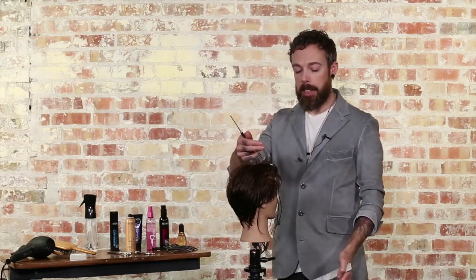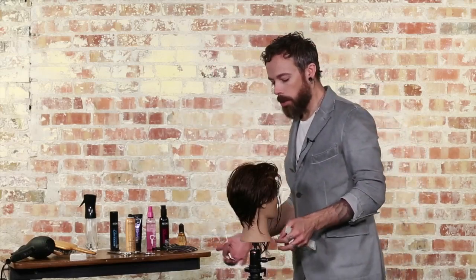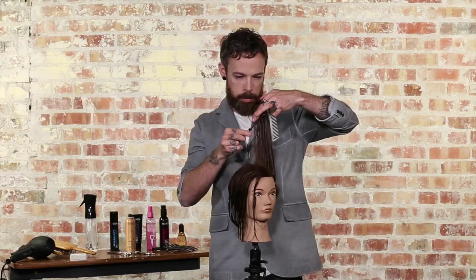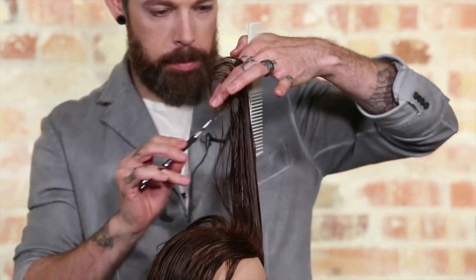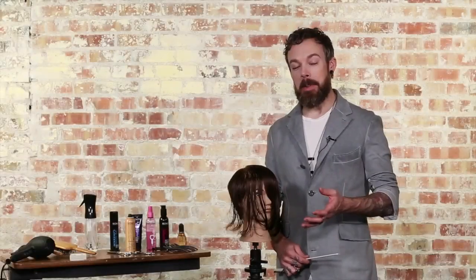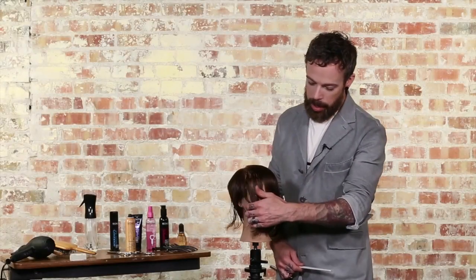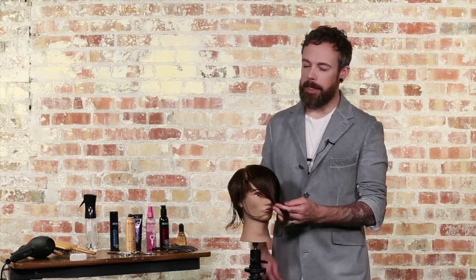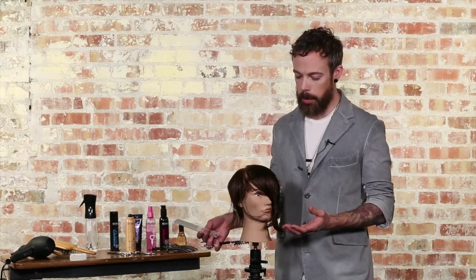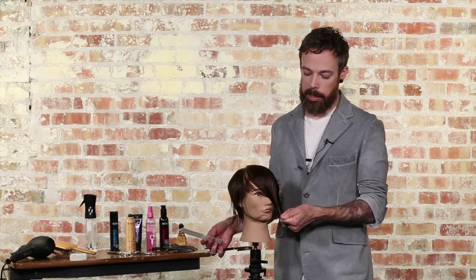We're going to use this exact same technique as we rotate through the next two areas. Once you've completed the fringe area, you'll have quite a bit of excess length. Nine times out of ten you're probably not going to be doing this haircut starting from such a fresh, long head of hair — your guests may have previously cut fringe and a shorter haircut to begin with, so you're not usually going to be left with this much excess length.